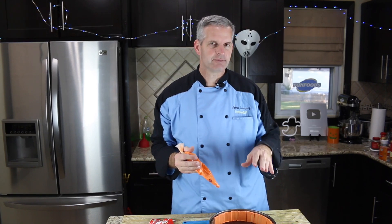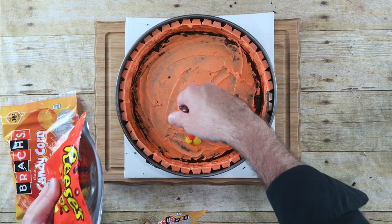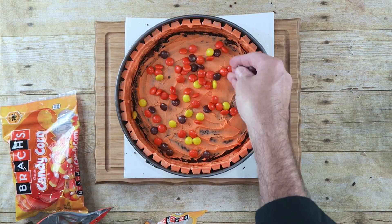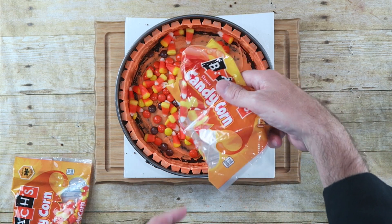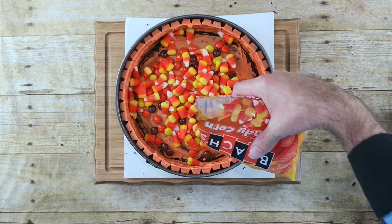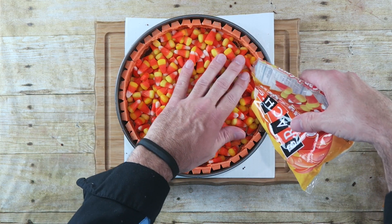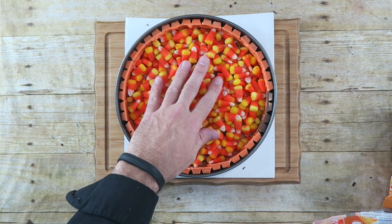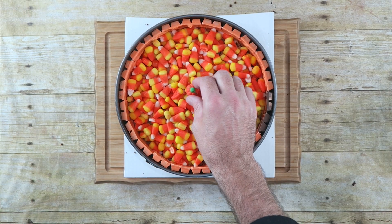Now what we're going to do is fill the inside. I'm going to put a little bit of icing in there and spread it around. We're also going to decorate it with some more candy, because it is Halloween! At this stage you can fill this with whatever type of candy you like. Of course we're going to do some candy corn, but first let's go with some Reese's Pieces — I'm just going to take some and spread that around. Now we'll put some candy corn in there.